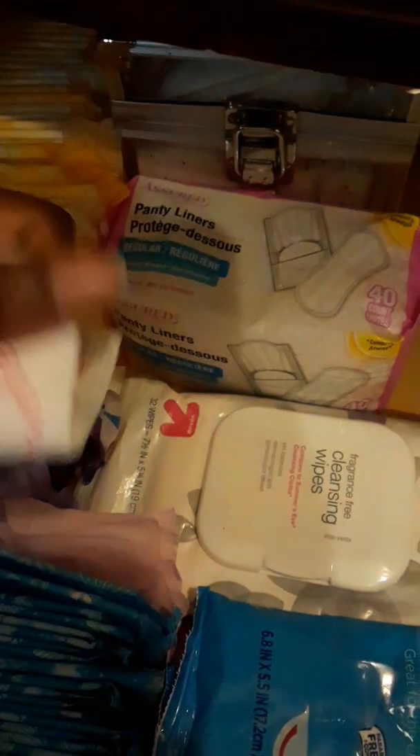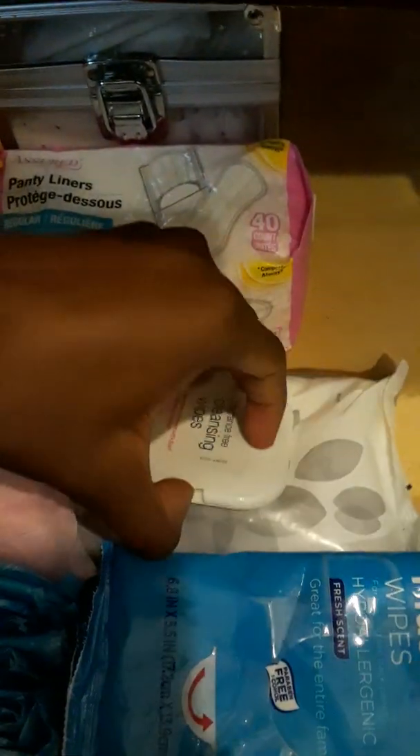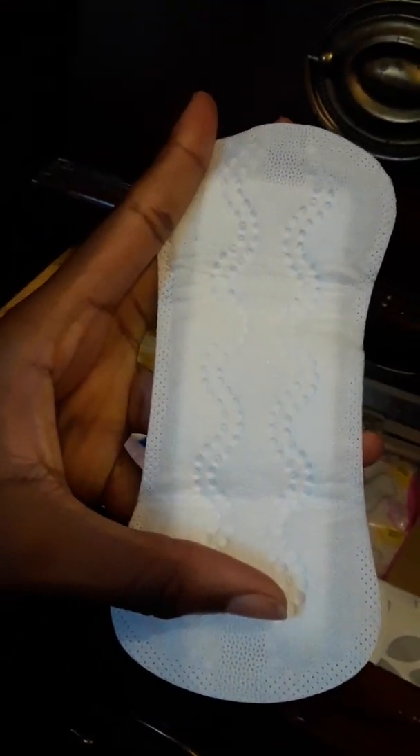Then here I have the Carefree original liners. I have the Up and Up cleansing wipes, the Equate flushable wipes, and then the Maxi Dim feminine cleansing cloths. At the top I have some liners, and the entire bottom is filled with liners — the issued liners — and they look like this.